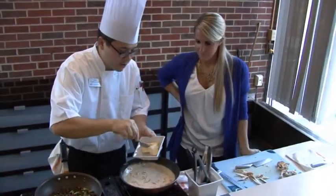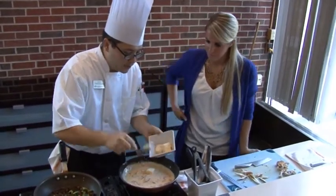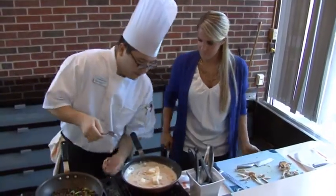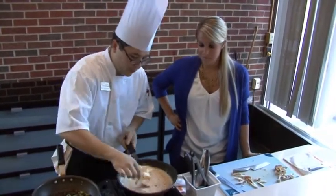The beurre blanc is the butter sauce and it usually has a whole lot of butter in it. So we're only going to add half as much as what we'd normally add to a regular beurre blanc. Usually when you put that much butter in with cream it'll split the sauce, but with the Quimic you don't really have to worry about that.